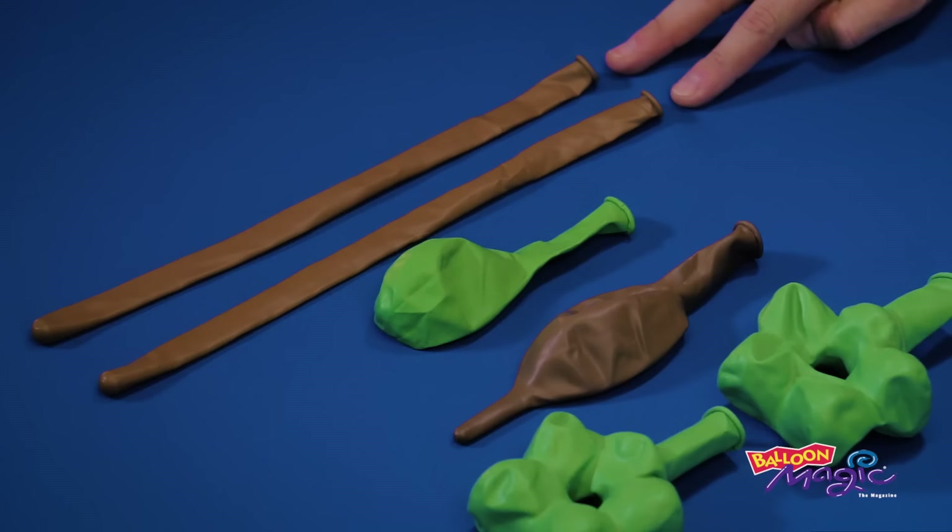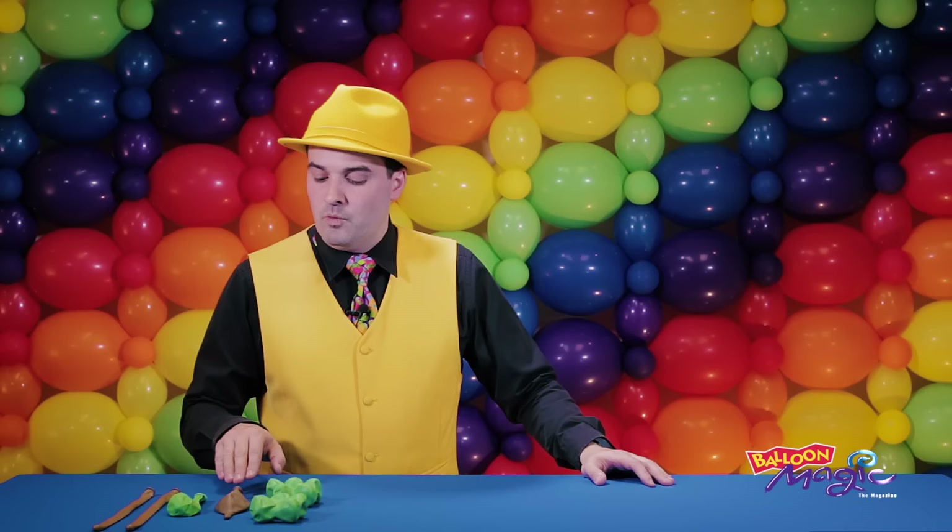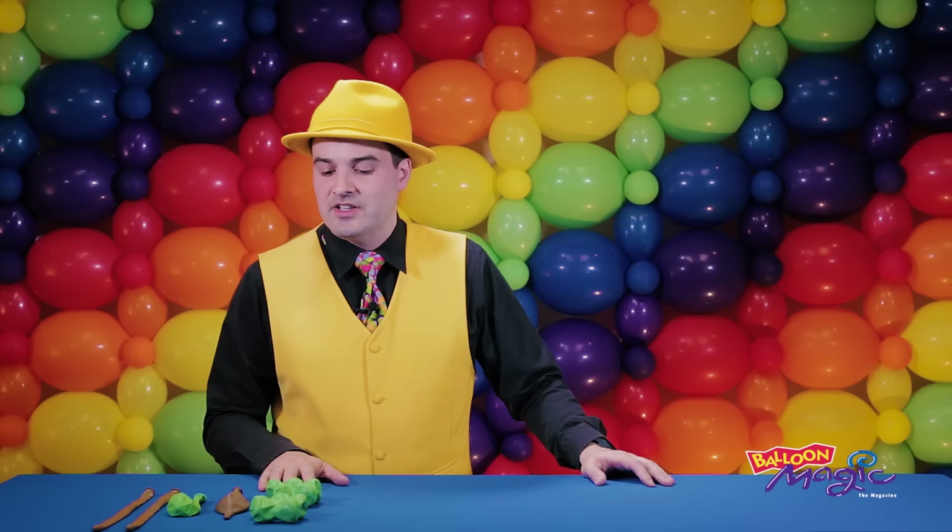To get started with this sculpture, we're going to need to prepare two 350 mocha browns, one 11-inch round lime green balloon, one mocha or mocha brown 12-inch quicklink, and two 16-inch lime green geoblossoms.